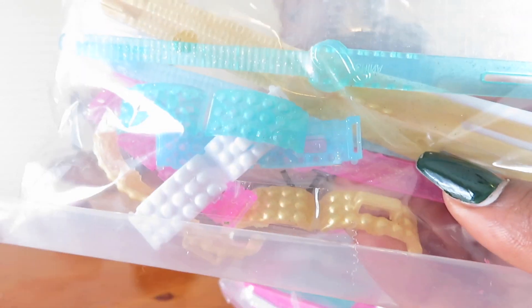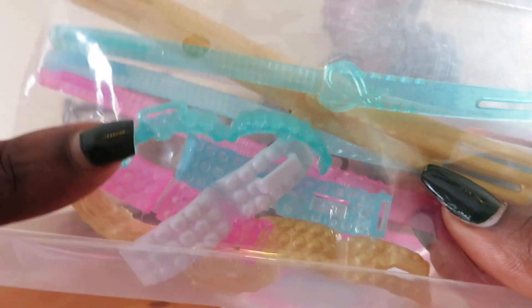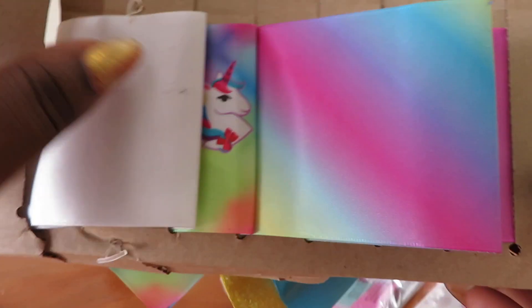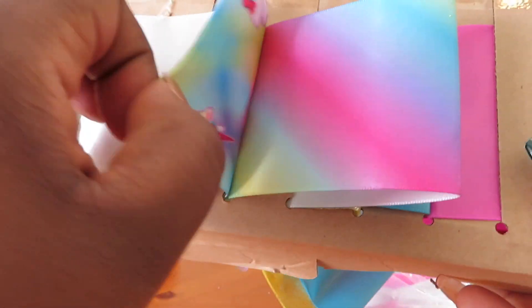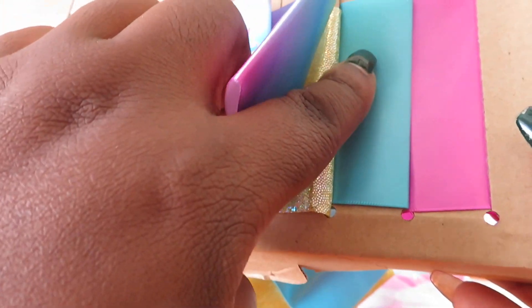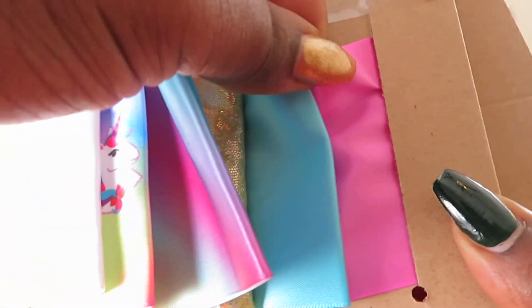These are the hair clips and the bow clips. These are the different bows. They have a white one, unicorn, this metallic gold one, this rainbow colored one, light blue or maybe like a sky blue and pink.